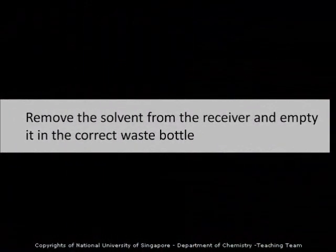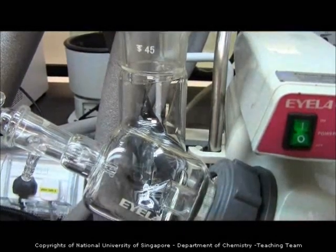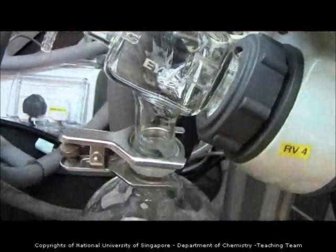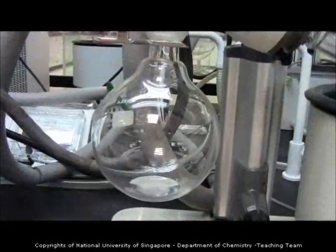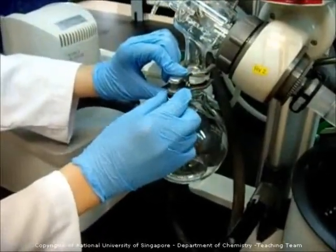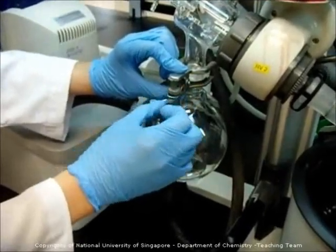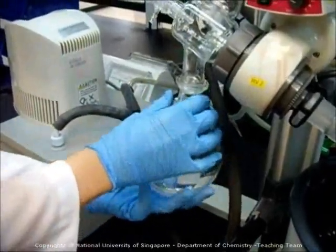Don't forget to remove the solvent from the receiver and empty it into the correct waste bottle. Your solvents have been collecting in the receiver, and the next user may not use the same solvent as you. So it is very important to remove it and empty it into the appropriate waste bottle. Loosen the screw of the clip at the receiver with both hands, remove the clip while holding the receiver, and use both hands to rotate the receiver out.